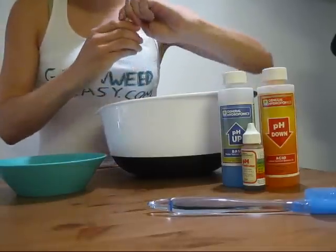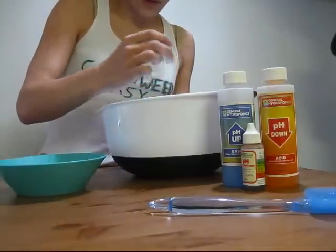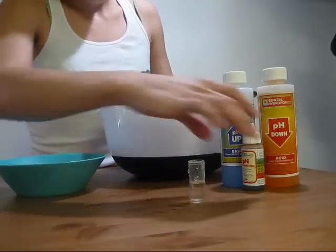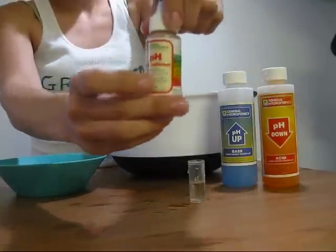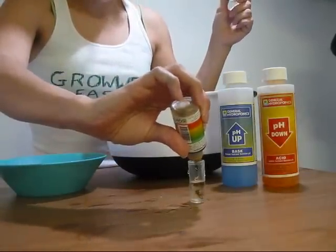So what you're going to need to do to test your pH is fill your vial about halfway full of the water that you're going to use. And then you're going to add three drops of your pH test indicator — one, two, three.